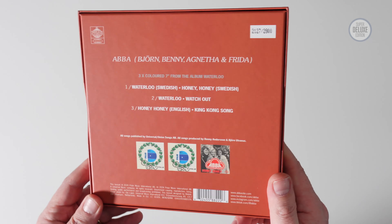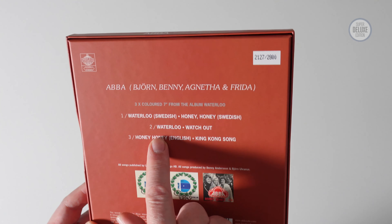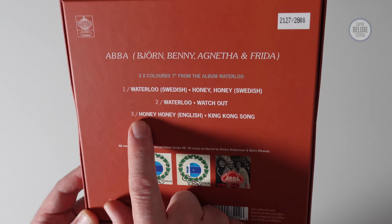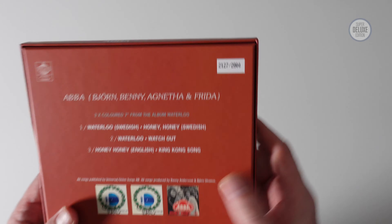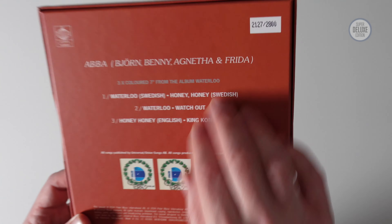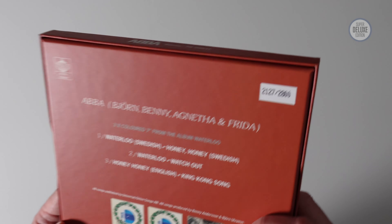There are only three singles in here: Waterloo the Swedish version, Waterloo the English version with Watch Out on the B-side, and then Honey Honey the English version with King Kong Song on the B-side. Given that Watch Out and King Kong Song are both on the album, it's not the best value in terms of interesting extra tracks.